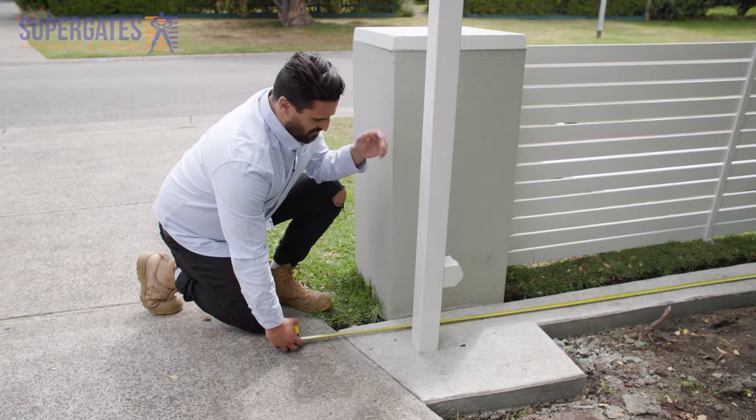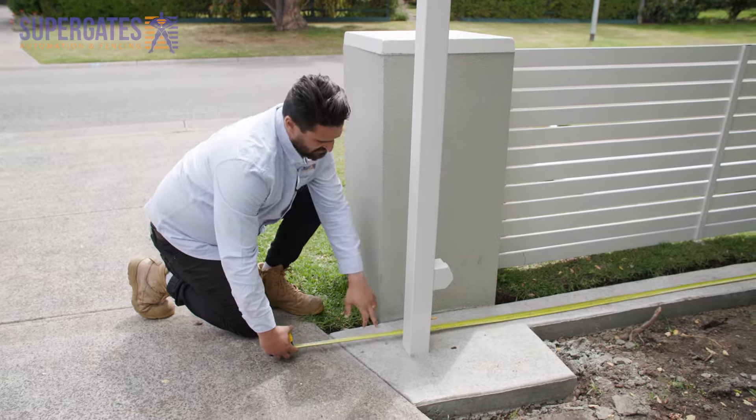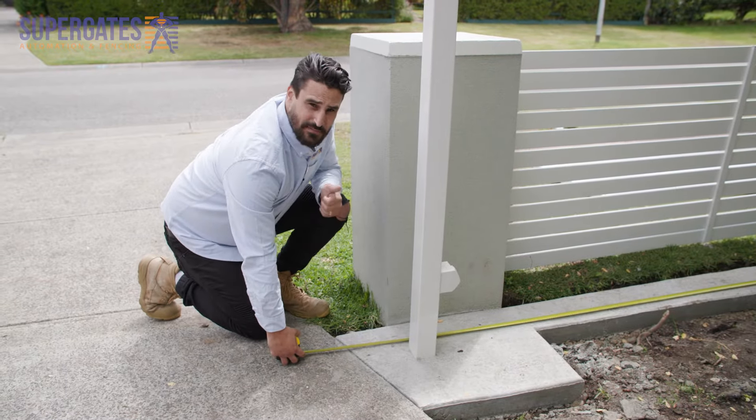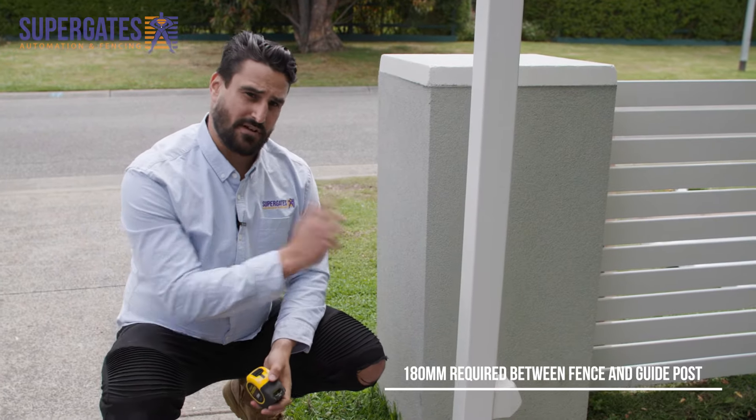From the edge of the footing all the way back to the inside of the guidepost — the driveway side — we've got 4500. It's going to be perfect. Between your guidepost and your fence you're going to need 180 mil for your sliding gate to go through.